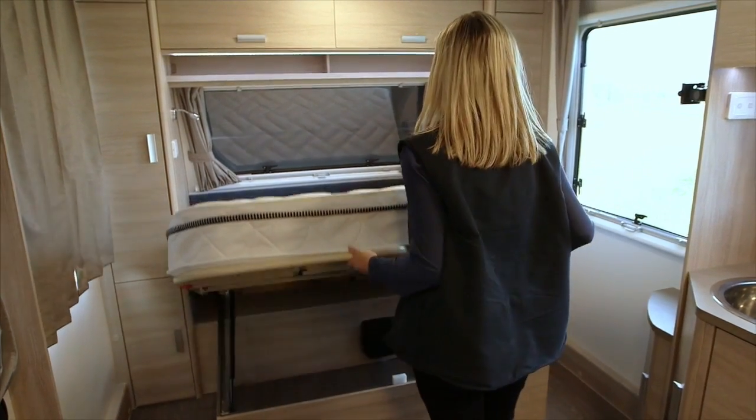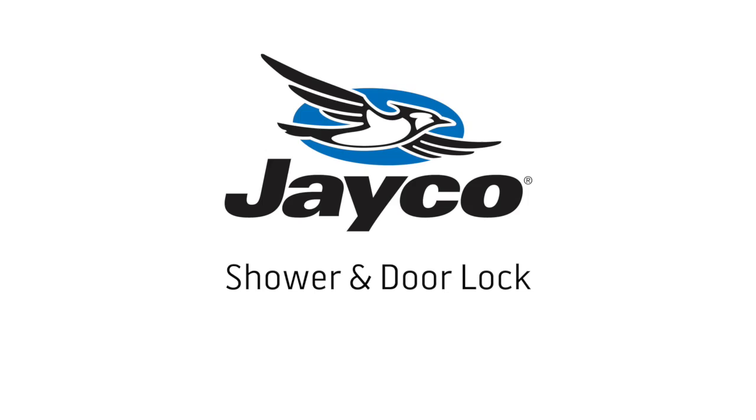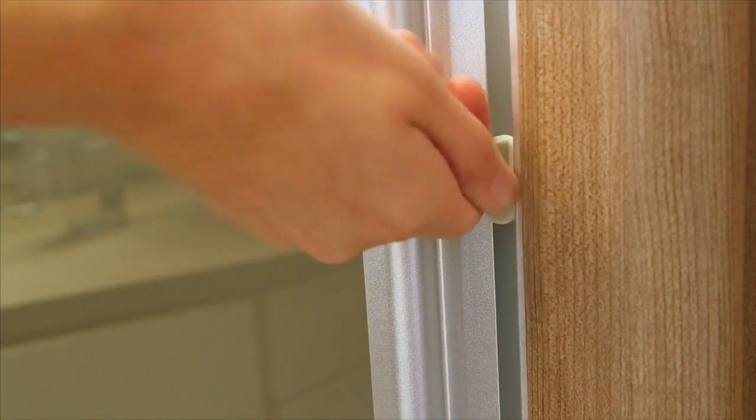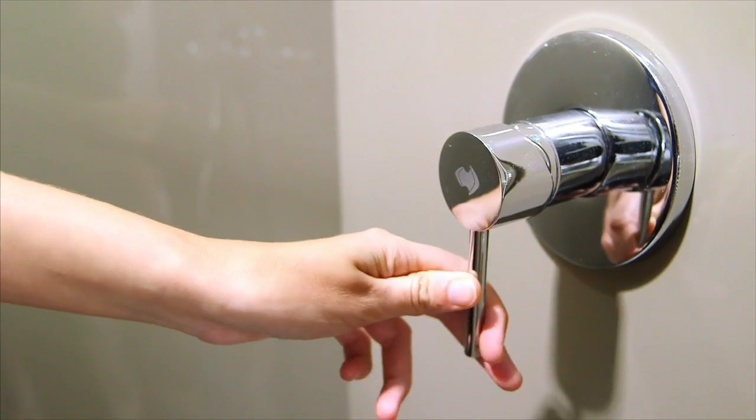To reach extra storage, simply lift the bed with the assistance of the gas struts. Once the mains or the 12 volt pump are going, simply rotate the flick mixer to the desired temperature and pressure.